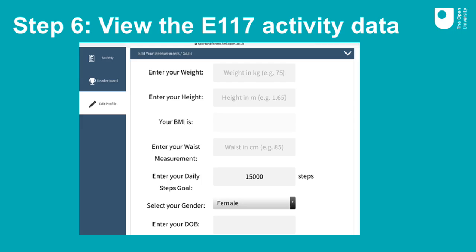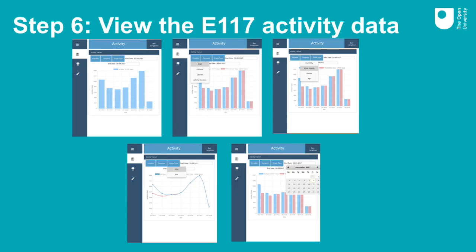The Edit Profile tab allows you to enter your personal details such as height, weight and age. Changing the daily steps goal will alter the information you see on the dashboard. When you enter your weight and height, your BMI (Body Mass Index) will automatically be calculated. The Activity tab allows you to further analyse your personal activity data and that of E117 students as a whole. Within this tab, you can view various graphs showing your activity levels in comparison to other E117 students, look at differences between students of different ages and genders, and choose the date range and type of graph. We recommend exploring this page, and the module materials will also guide you through generating these graphs.